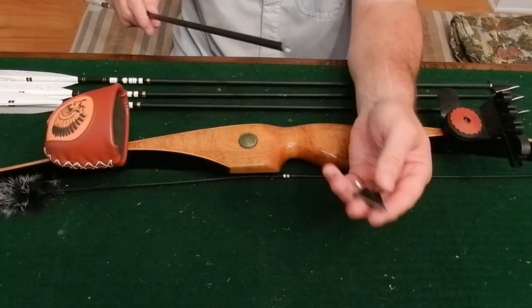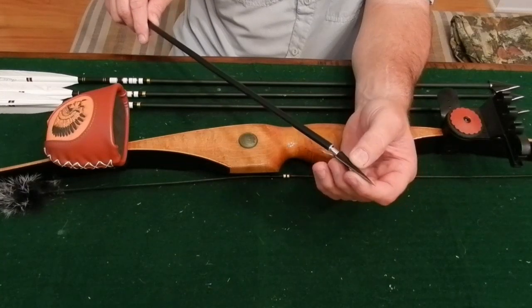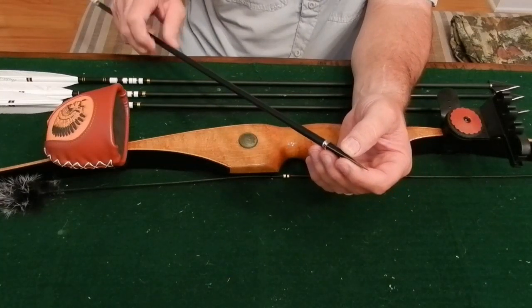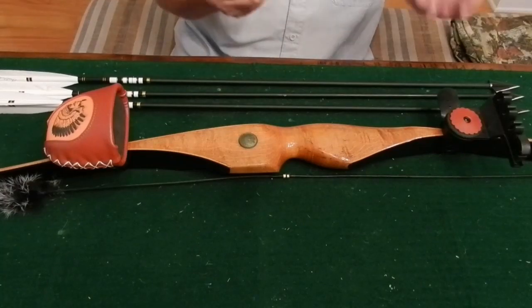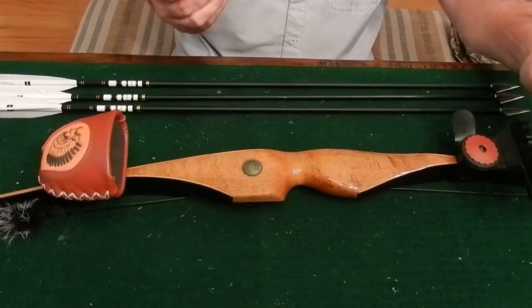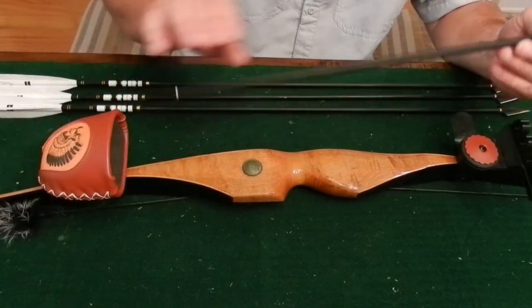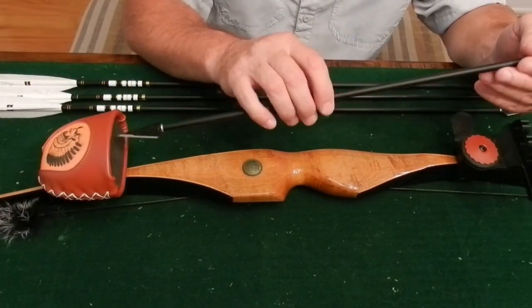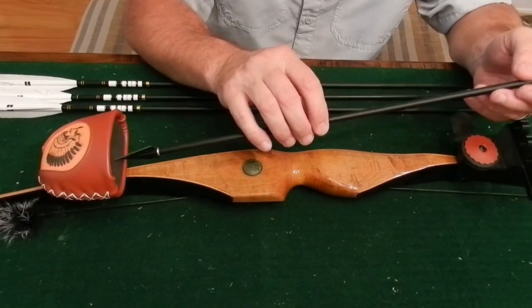Now, the way you set these up, you want to stagger your quiver. You start from whatever side you want, but you don't want to put the arrows directly across from each other — the problem with that is they start rubbing each other. You want to put them at a staggered angle. If you do it straight across like this, your feathers are going to rub at the bottom. So you want to do a staggered angle.